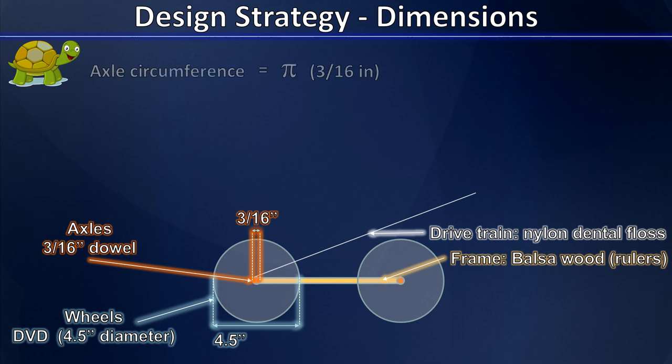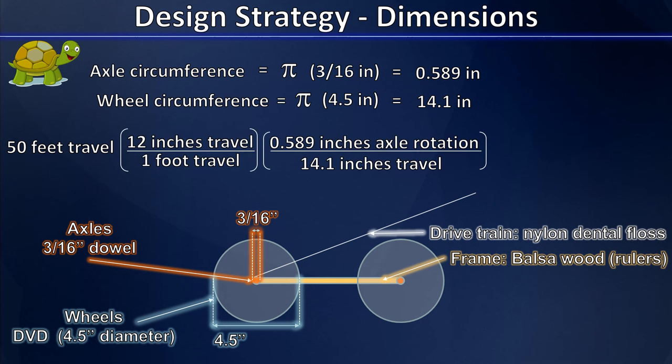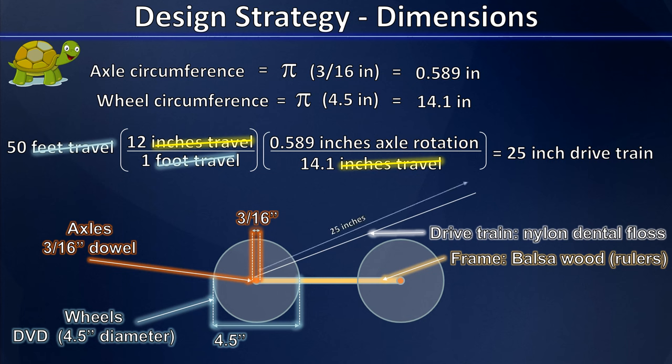Let's think about those axles. Our axle circumference is about 0.589 inches, meaning every axle rotation requires 0.589 inches of drivetrain travel. The wheels at the ground have a circumference of about 14.1 inches. Converting 50 feet of travel to inches and accounting for the fact that we get 14.1 inches of vehicle travel for every 0.589 inches of axle rotation, we calculate that we need to pull about 25 inches of dental floss drivetrain to get our vehicle across the finish line.